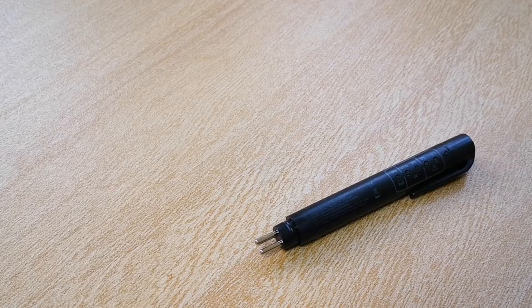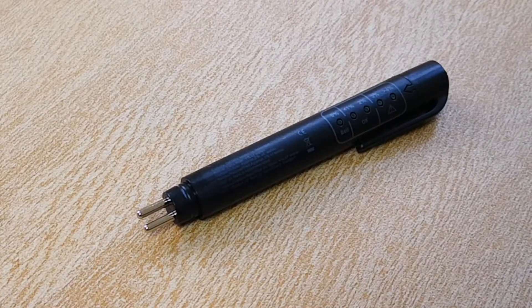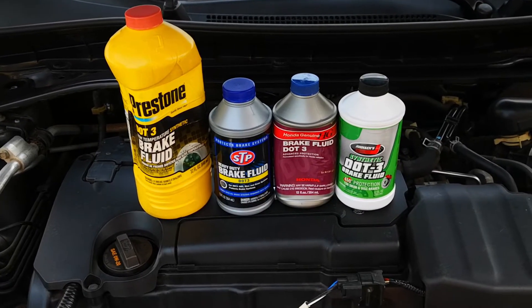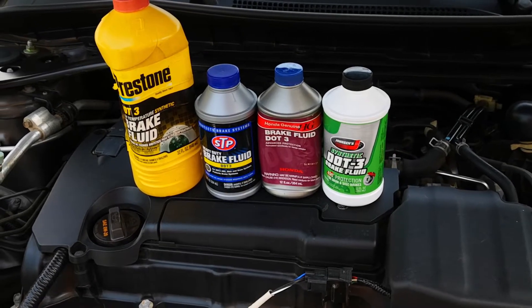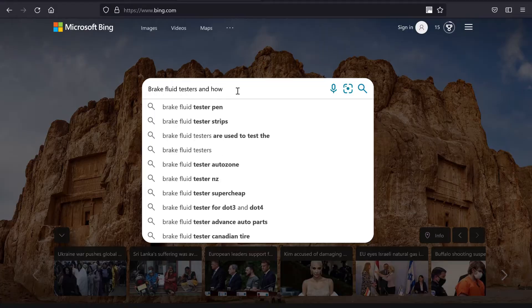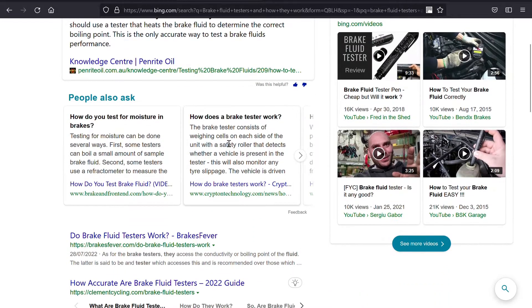This meant they were not fit to be put in any car, since this much water in the brake system can cause brake failure. At this point, I knew there was a problem with the tester, since it's highly unlikely to have this much water in fresh unopened brake fluid from four different reputable manufacturers. It was at this point that I started to dig a bit further into brake fluid testers and how they work.